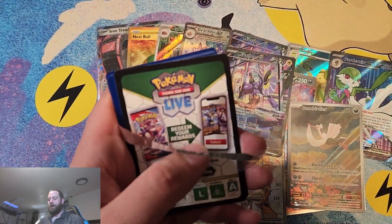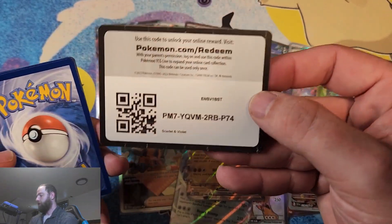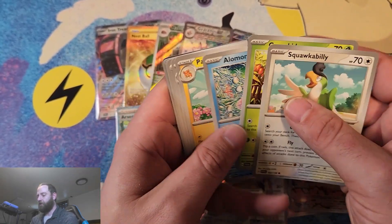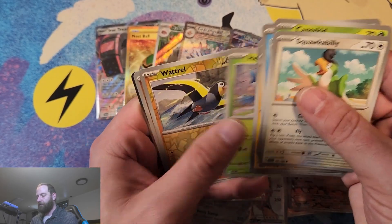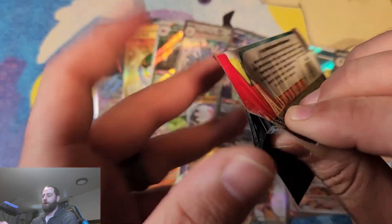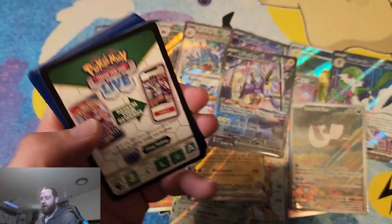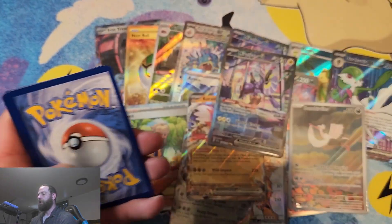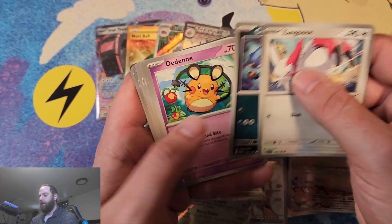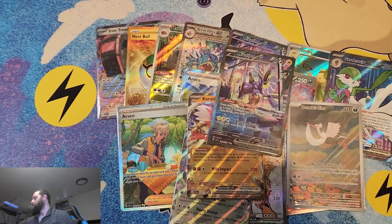Maybe we can get lucky and get the Maridon EX and the Maridon Full Art card — that would make this opening perfect for me. Maridon versus Caridon — which one is your favorite? My favorite is Maridon. Caridon is cool and all, but I definitely think Maridon is the better one. For this pack, nothing too special — just another energy.